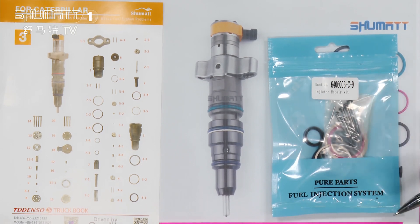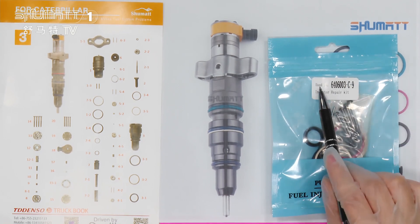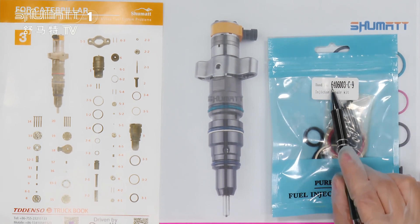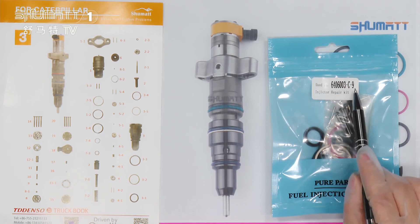Look at this part. On this bag there is a label. In the first line, you can see the model number. The model number of this repair kit is 6406003C9.